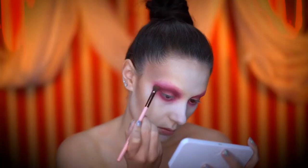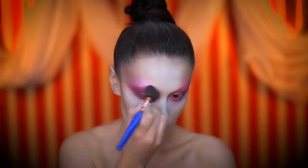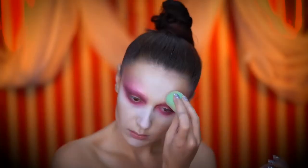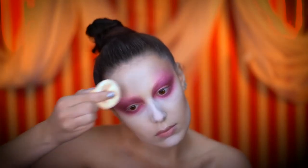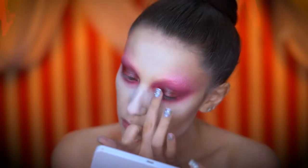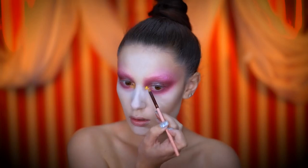Now I'm adding a deep burgundy eyeshadow into the crease, then applying a foiled pink shadow over the brows and onto the forehead, blending it out using a damp sponge. I'm applying a creamy and shimmery burgundy shadow onto the lid and blending out with my fingertips.